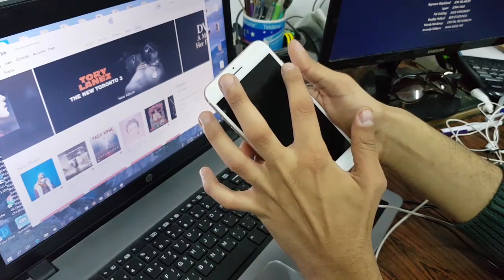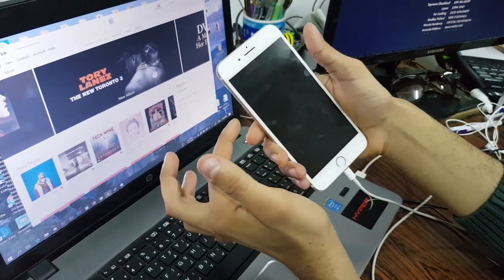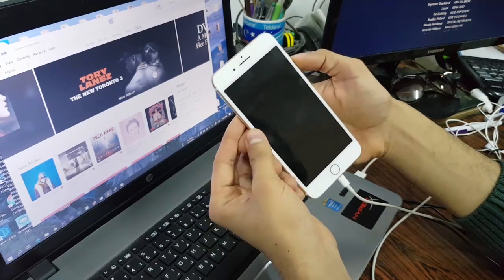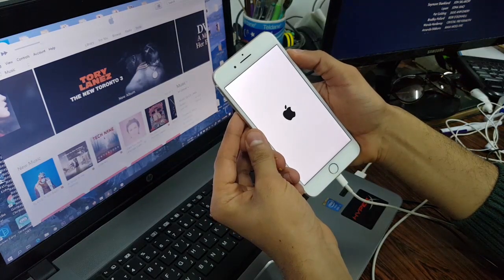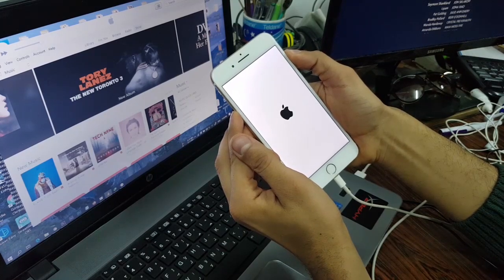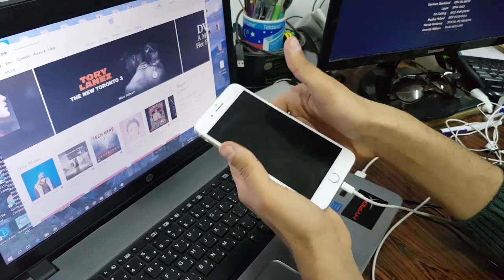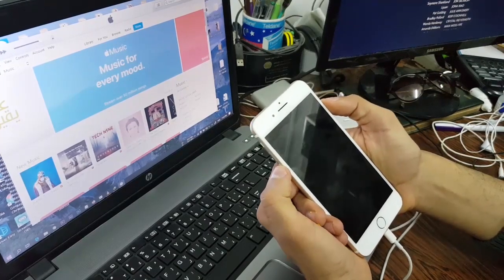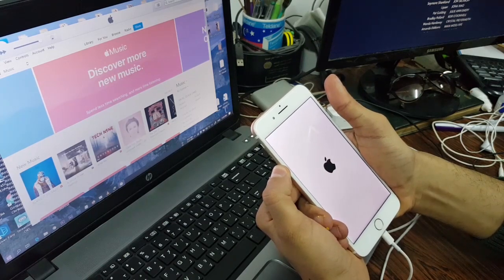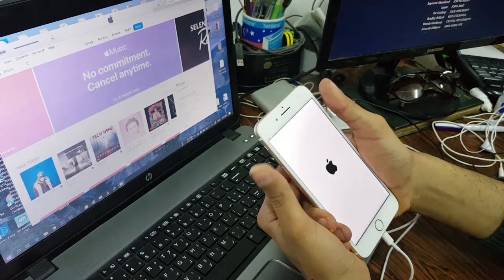After three seconds, raise your hand from the power button, and after a couple more seconds release your hand from the volume down button. Let's do this — one, two, three... one, two, three, four, five, six, seven, eight, nine, ten. It's not working.